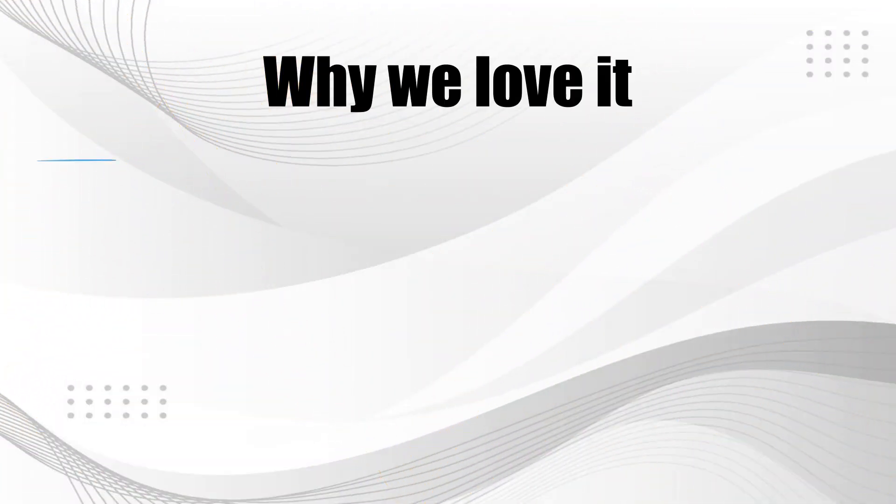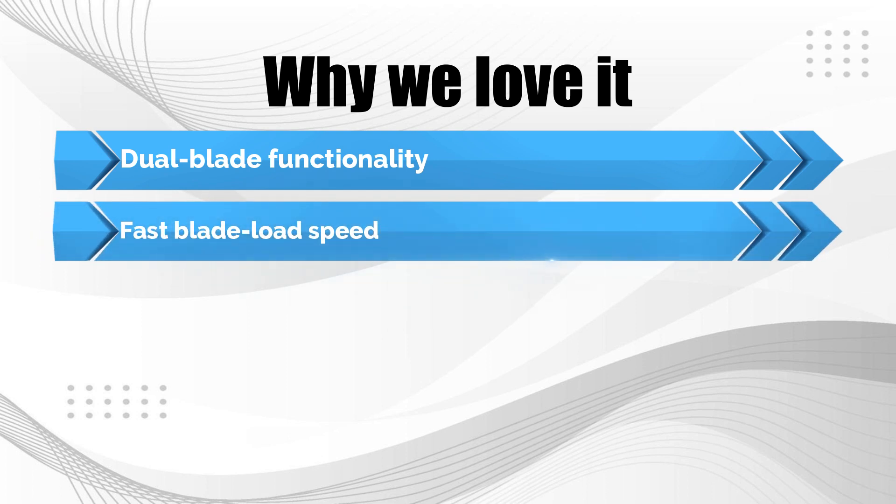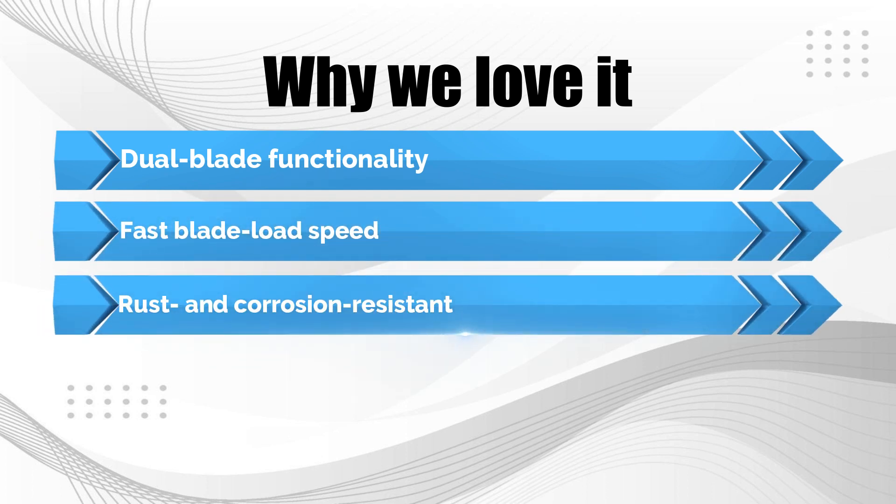Why we love it: dual blade functionality; fast blade load speed; rust and corrosion-resistant.